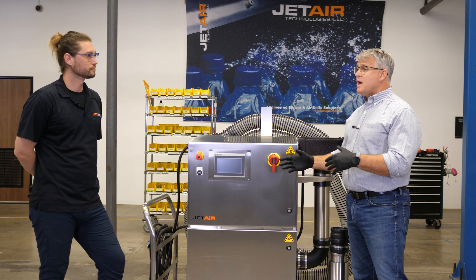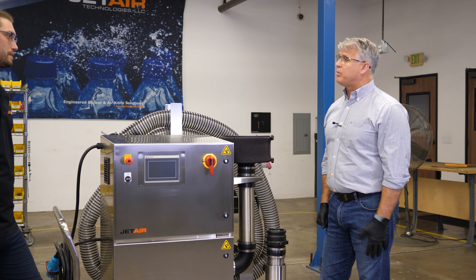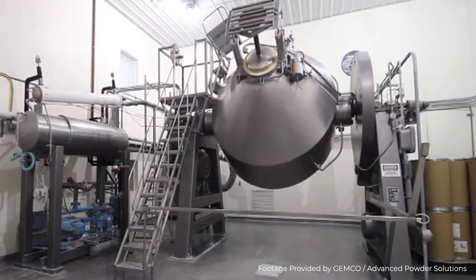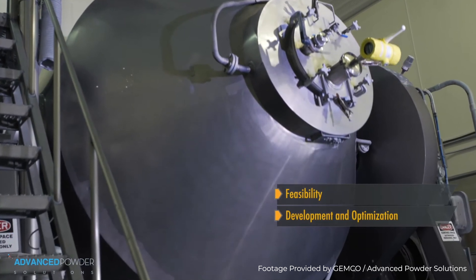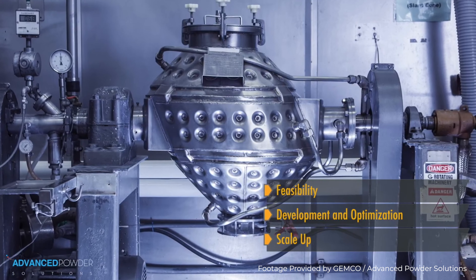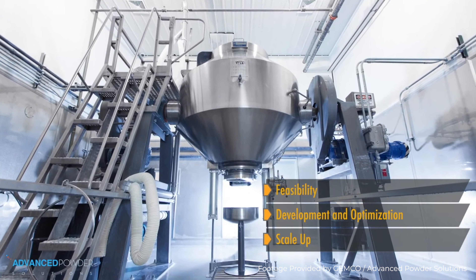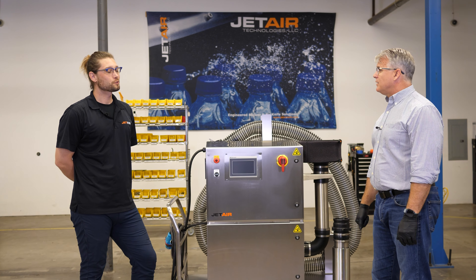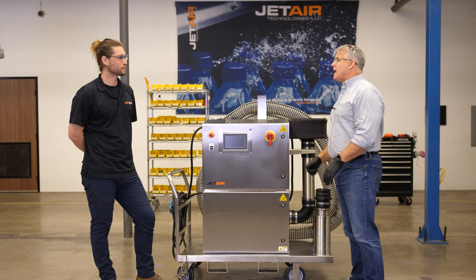With blender drying, it takes different amounts of time to dry different sized blenders. A normal blender size is going to be about 50 cubic feet, and it typically takes four-plus hours — even going into the next day. So you're either doing it for four hours or possibly overnight. The MDS takes just 22 minutes to dry a 50 cubic foot blender. Tested over and over — it's a great time saver.